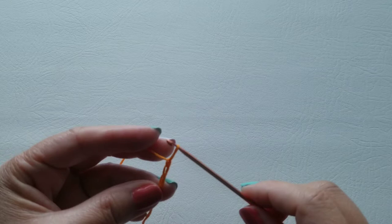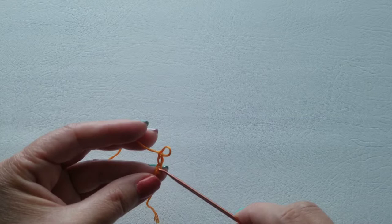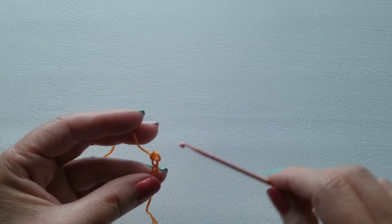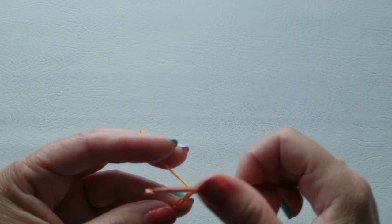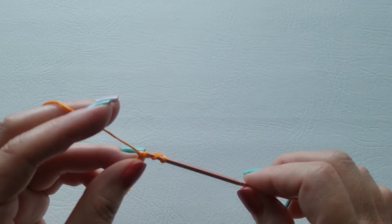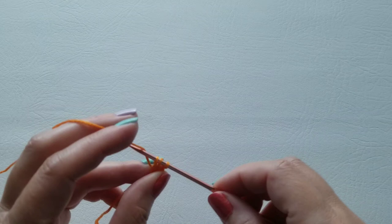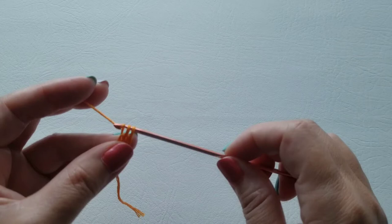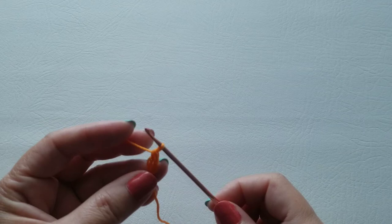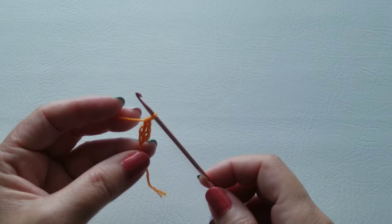Now we're going to put one double crochet in the third chain from our hook. The first chain would be right here, second one is right here, and the third is here — so we're going to put one double crochet in that chain. Yarn over and then go into that chain — remember it's the third chain from your hook. Pull up a loop; you have three loops on your hook. Yarn over and pull across the first two loops, then yarn over and pull across the remaining two to complete the double crochet.